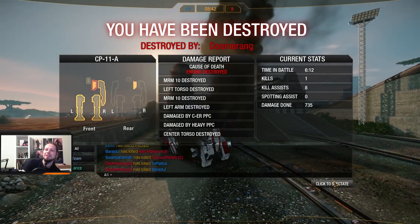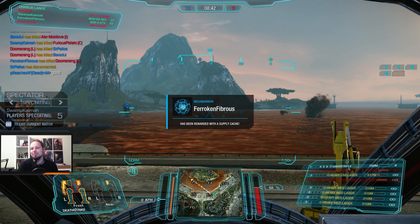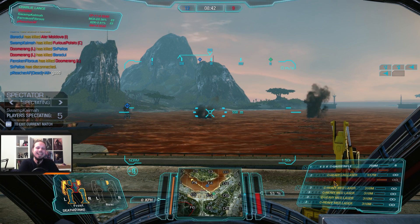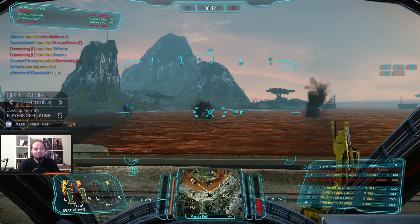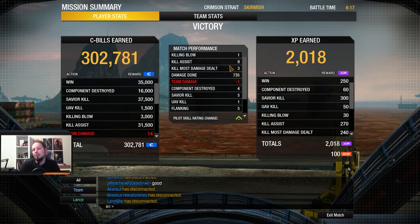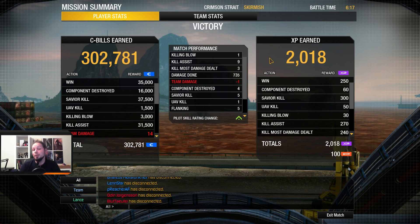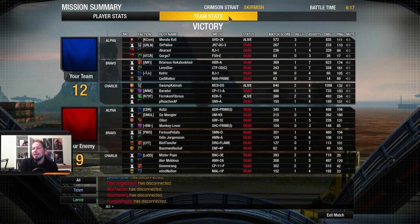735 damage, one kill, eight assists. Let's have a look at the end score of the whole team and see how it went. Interesting round. Our push was quite okay — one kill, most damage dealt at three kills, nine assists, 735 damage, and four components destroyed. And that is the Heavy Gauss, MRM, and ER medium laser on the Cyclops. I hope you liked the video. Don't forget to leave a rating or subscribe to the channel if you haven't already. If you want to support me, go to the description — there is a link to my Patreon page. I hope to see you on the battlefield. Goodbye!